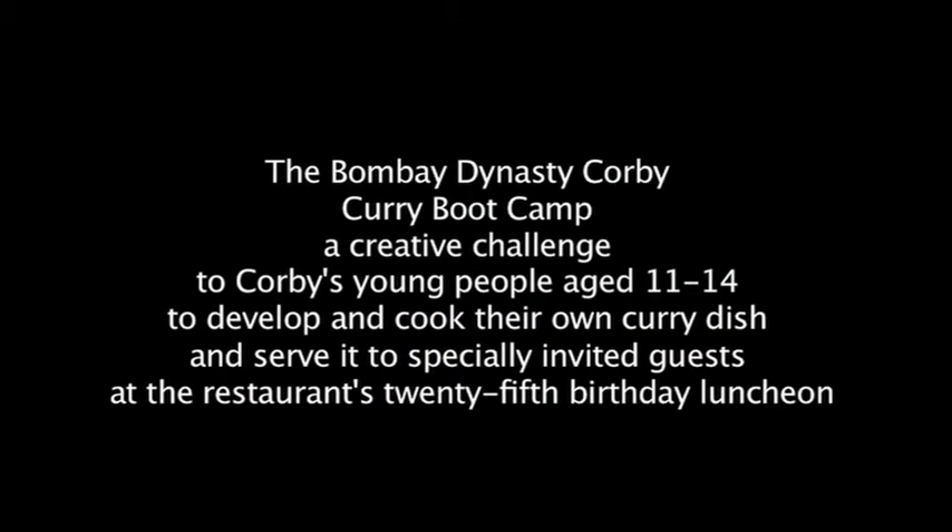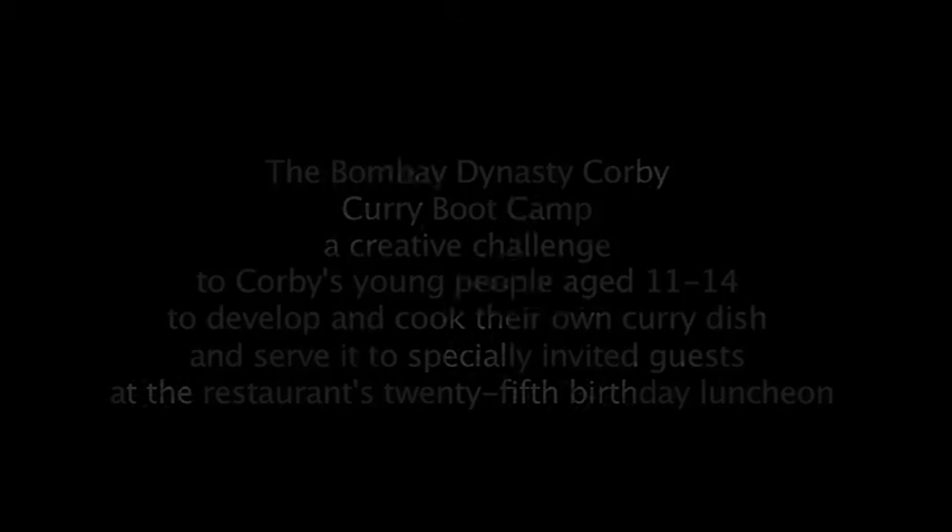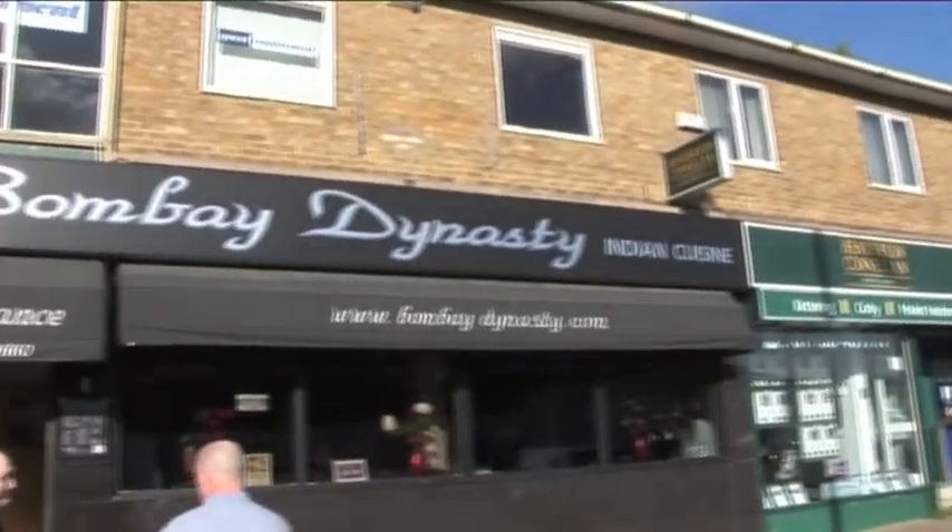The Bombay Dynasty was Corby's very first Indian restaurant. It opened in 1987.